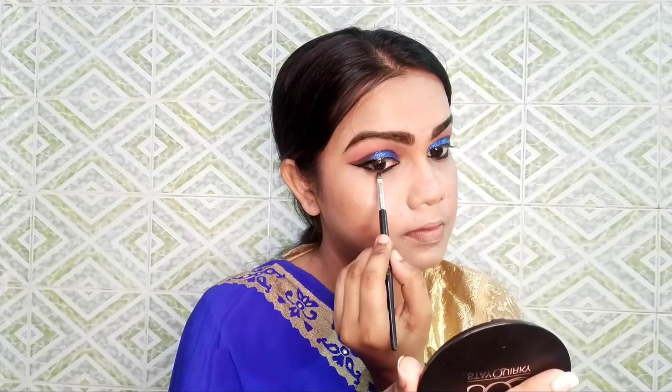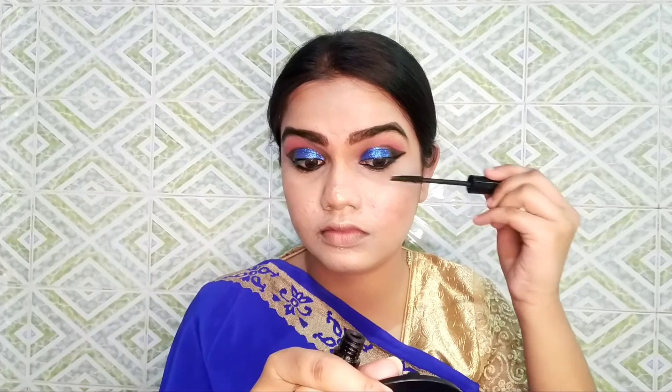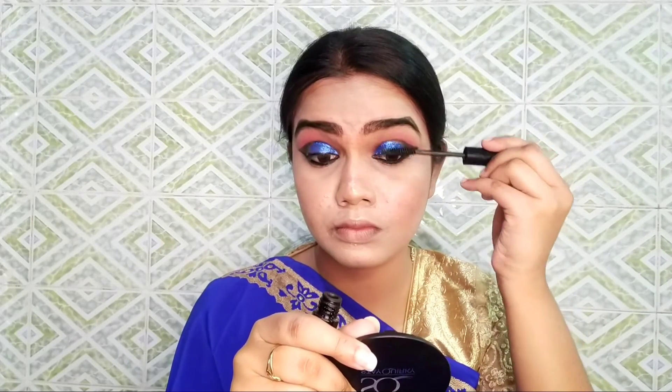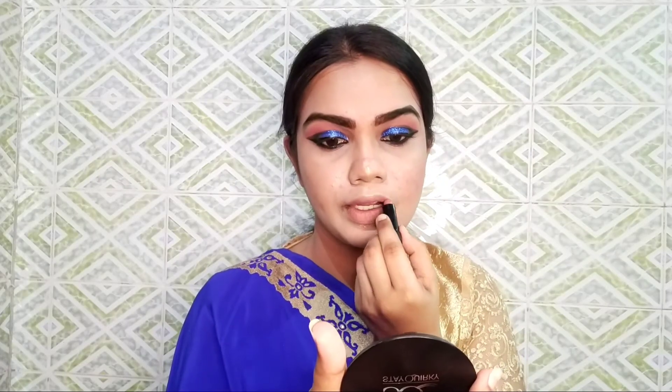I will remove the eye shadow and clean up with a little bit of black shadow. I will use mascara — this is also a good mascara, though it is not waterproof. For lips, this is NYB Mini Bullet Lipstick and my shade is 04 Trends.